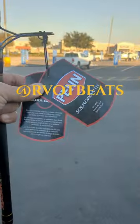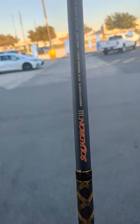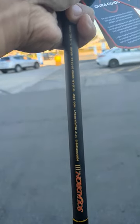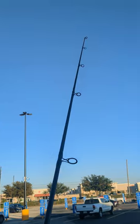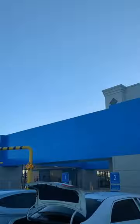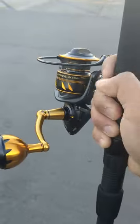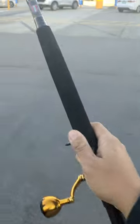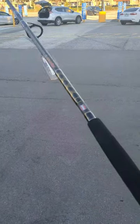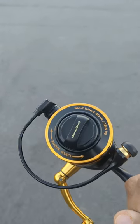Just got the Penn Squadron with the dirt guides squadron, 10 foot medium heavy, 15 to 30 pound. Yeah, that's nice — straight from Walmart too. Paired with the 4500 Slammer, straight up gold. 30 pound drag.